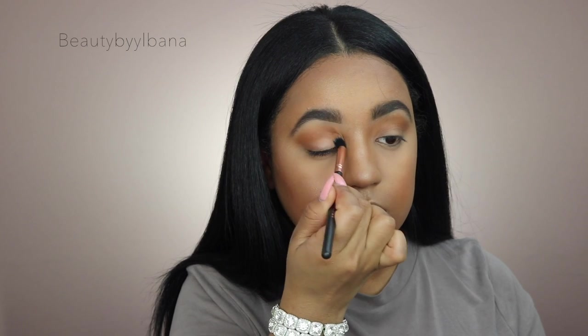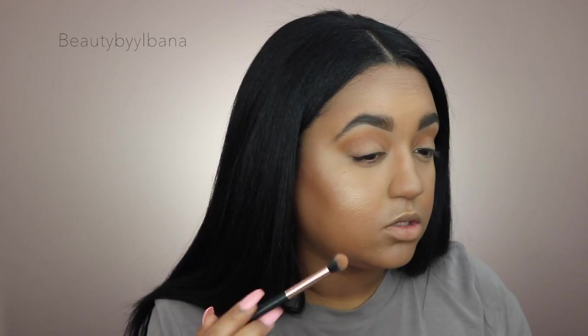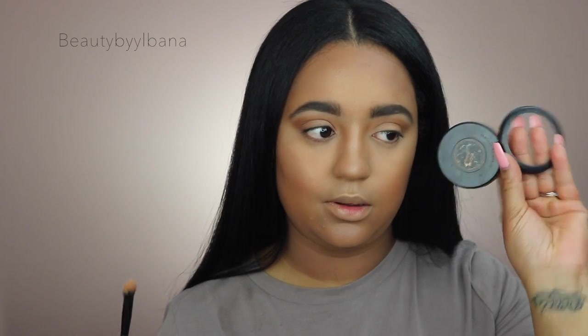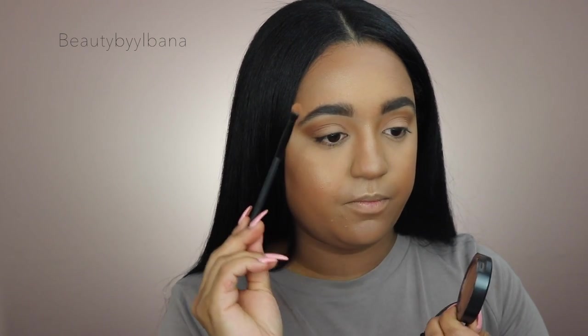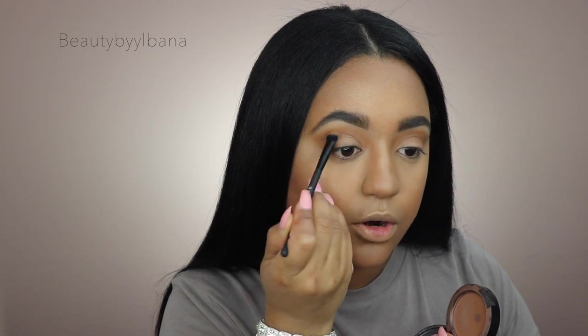Moving on to the lighter shade, I'm applying it all over the lid using a Profusion blending brush that came in a palette I reviewed recently — I'll link it below. I want to deepen it up a little in the outer corner of the eye so I'm going to use a MAC bronzer in a deep shade with the same brush, focusing that color mostly in the outer corner.